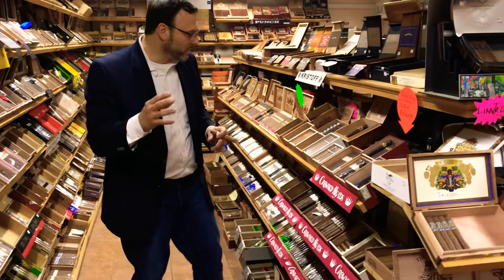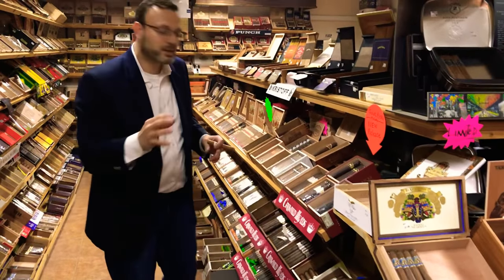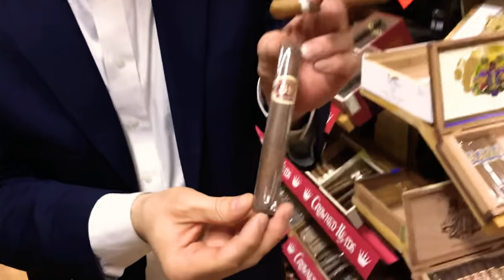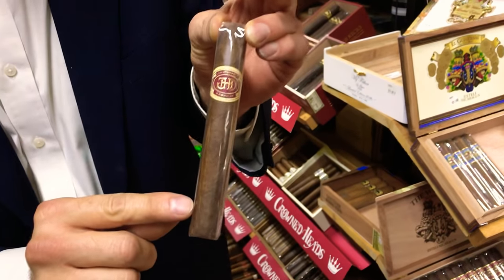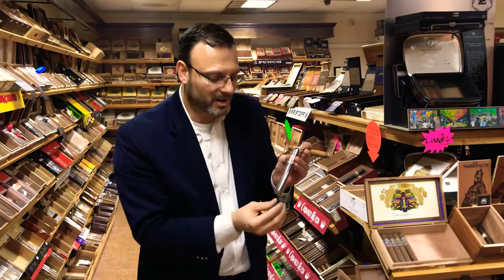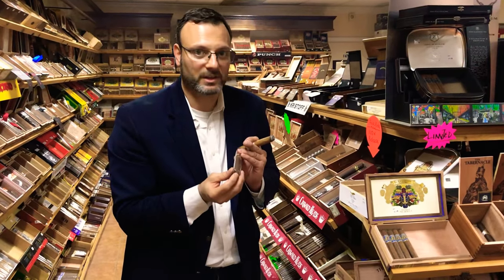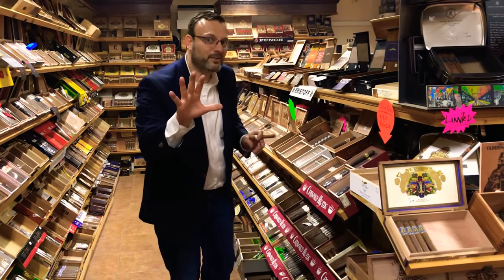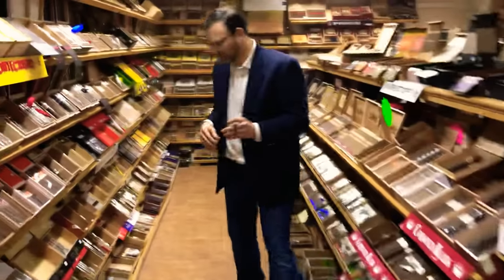Another one I love is a Garcia Crown Heads JD Howard. This has a Habano wrapper with a Sumatra binder, and unlike the previous Habano I showed you, this one has Nicaraguan filler, which sweetens up the cigar a little bit. It is absolutely phenomenal.